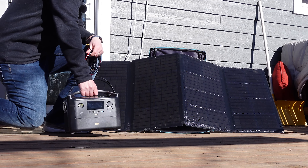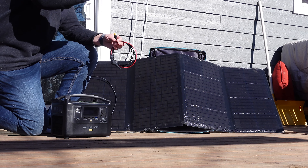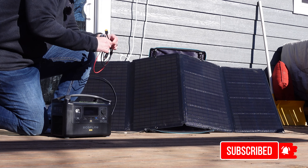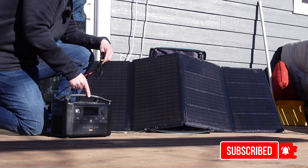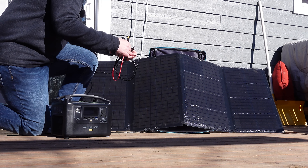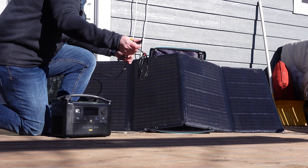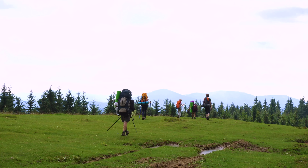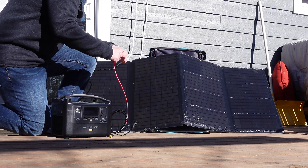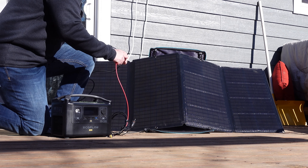I just decided I want to show you the solar part of this thing right away, because the sunlight is just right for charging today. I went ahead and set up this 160 watt solar panel from EcoFlow. The River Pro can handle up to 200 watts of solar input, so having that 160 watt panel is pretty nice. The disadvantage of something this big is it's not as convenient to carry around — if you're hiking any distance, I wouldn't want to carry this too far, though parking alongside the road and hiking in a couple hundred yards would be okay.